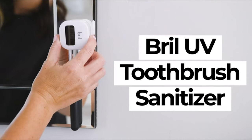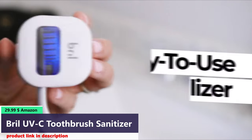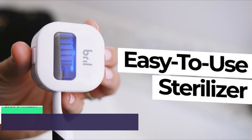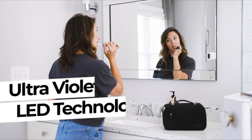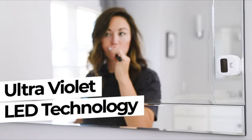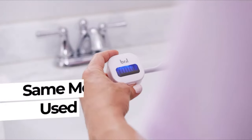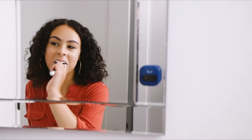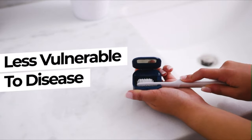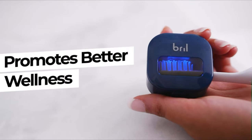Number 2. Keep your toothbrush free of harmful bacteria using the Brill UV Toothbrush Sterilizer. This revolutionary device kills 99.9% of pathogens using ultraviolet LED technology — the same method used to sterilize hospitals, schools, and commercial kitchens. Using Brill to kill germs from your toothbrush can make you less vulnerable to disease and promote better overall wellness.